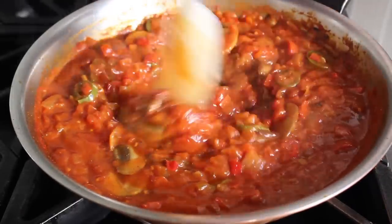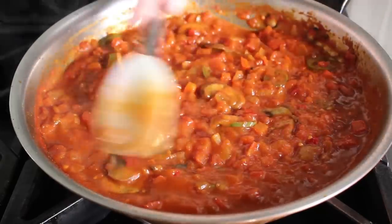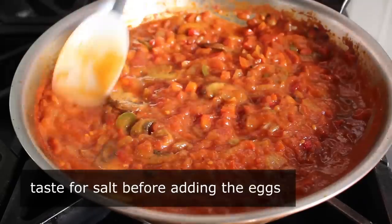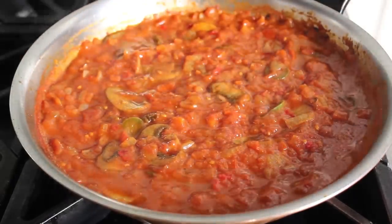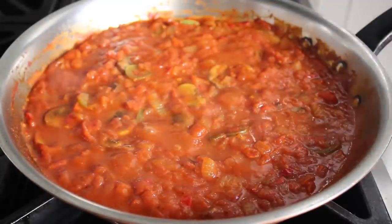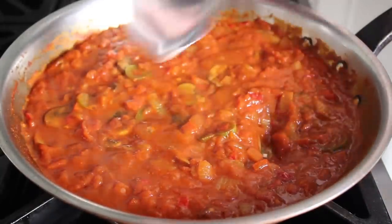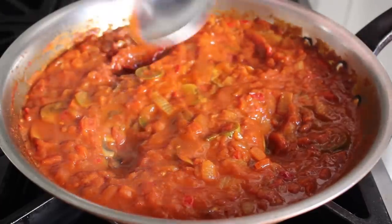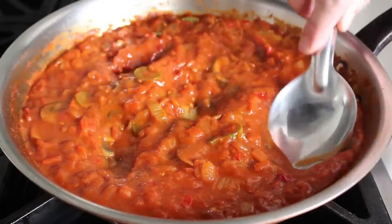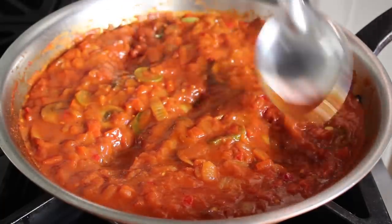I let mine simmer, stirring occasionally, and approximately 15 to 20 minutes later it looked like this. Even though we added some salt at the beginning, you definitely want to taste this for seasoning before we add our eggs on top — especially check for salt. Once we've determined the mixture is cooked long enough, we'll prepare the surface for our eggs by taking a spoon and making a depression in the sauce, one for each egg — in my case five little wells.